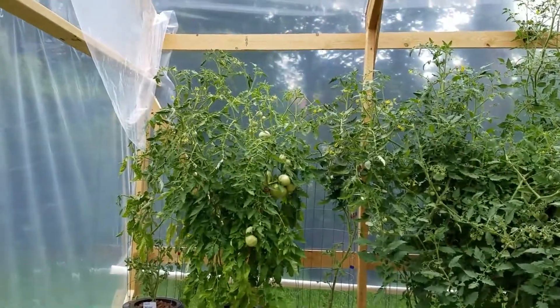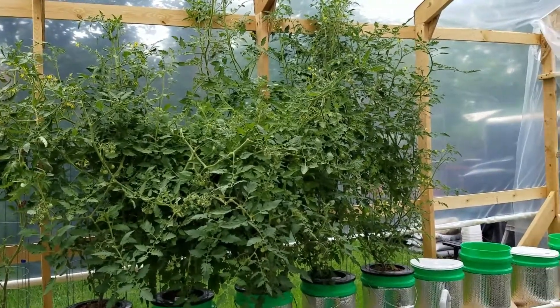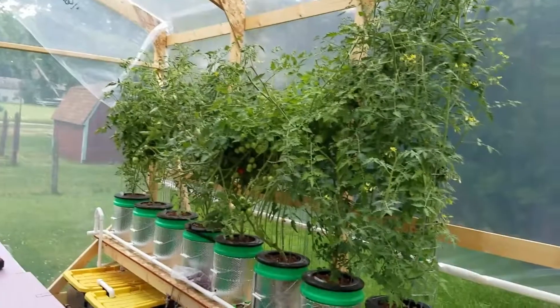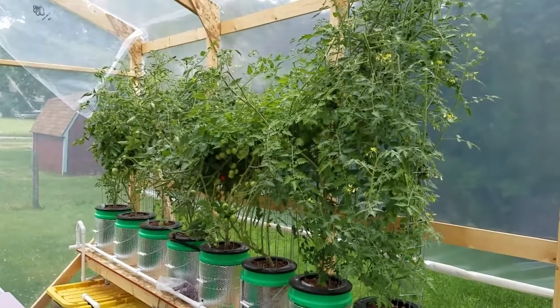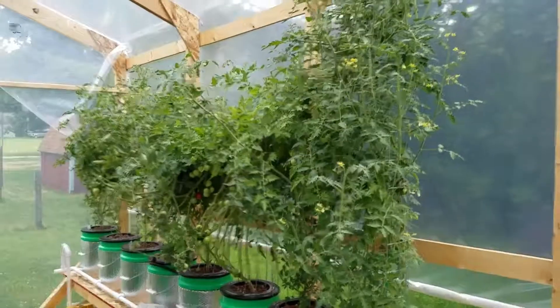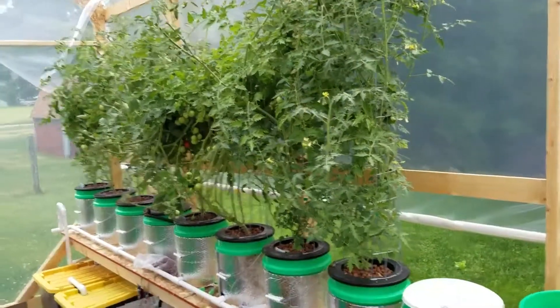Here is a shot of the before, and I will prune these and try to take a shot of the after. All right, here we go. I just spent about 10 to 15 minutes pruning suckers and lower leaves.